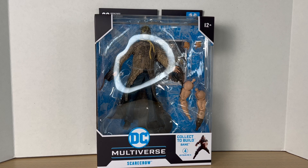Hey guys, BigTimeCollector01 here, back at it again with another action figure review, and today we'll be taking a look at the DC Multiverse Dark Knight Trilogy Scarecrow from the Bane Build-A-Figure Wave.